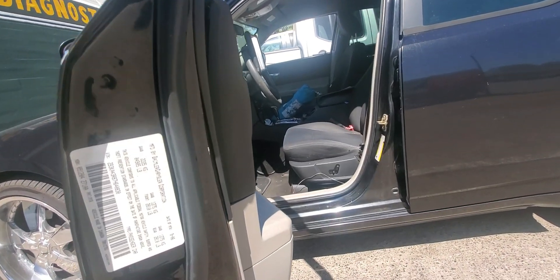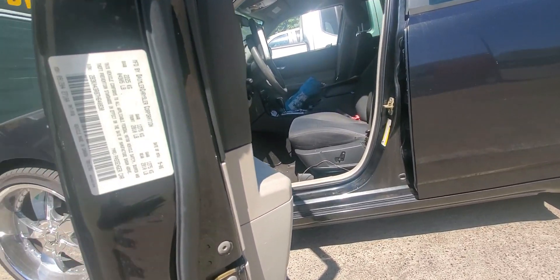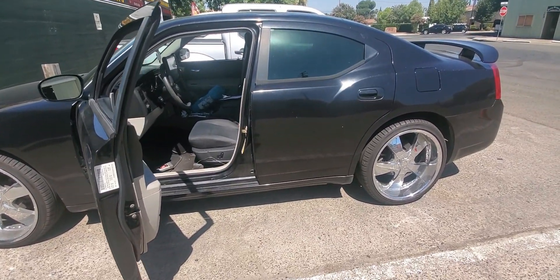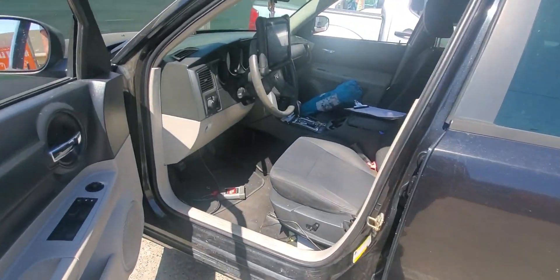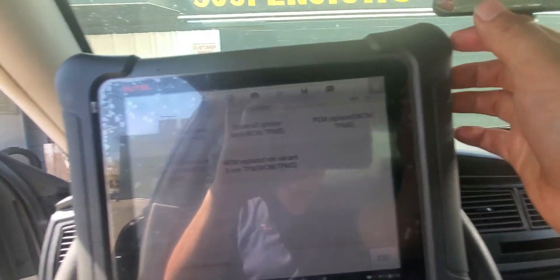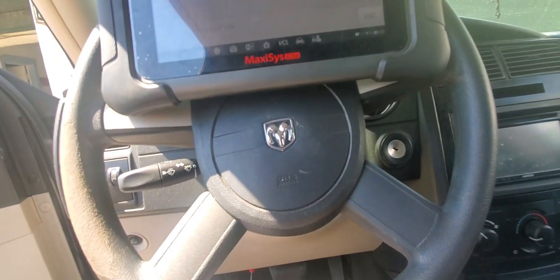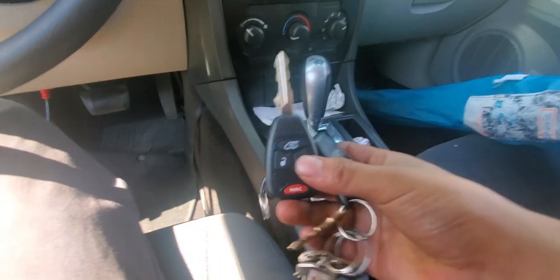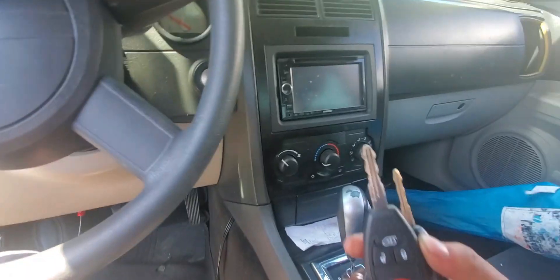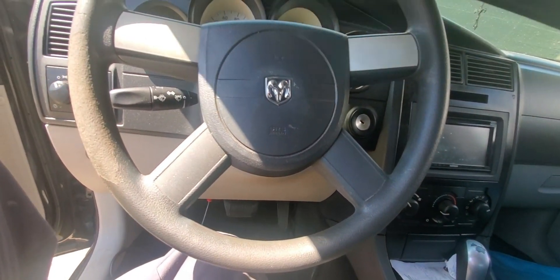Hey, what's going on YouTube, we are here with another video. Today we have a 2007 Dodge Charger and we're gonna program the key. For this programming we're gonna be using the Maxxis Elite, and we're gonna add one key for the customer. Here's the new key already cut.